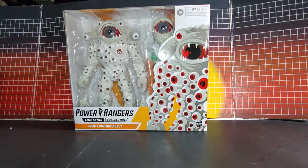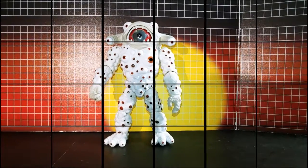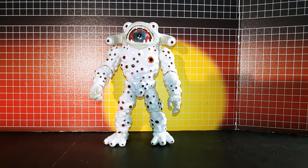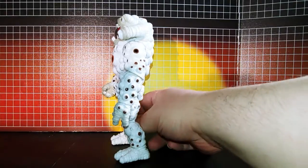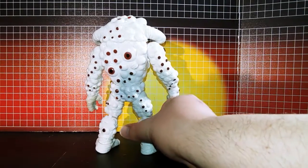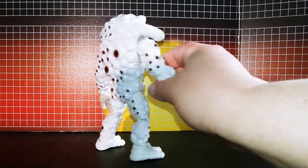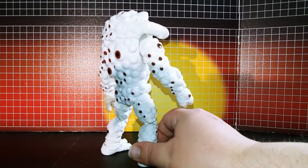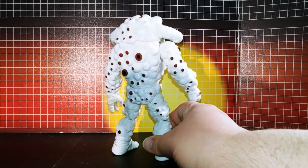So now take it out of the box. Here's iGuy out of the box. He looks pretty good. Could have painted more eyeballs on him, but I did a decent job.